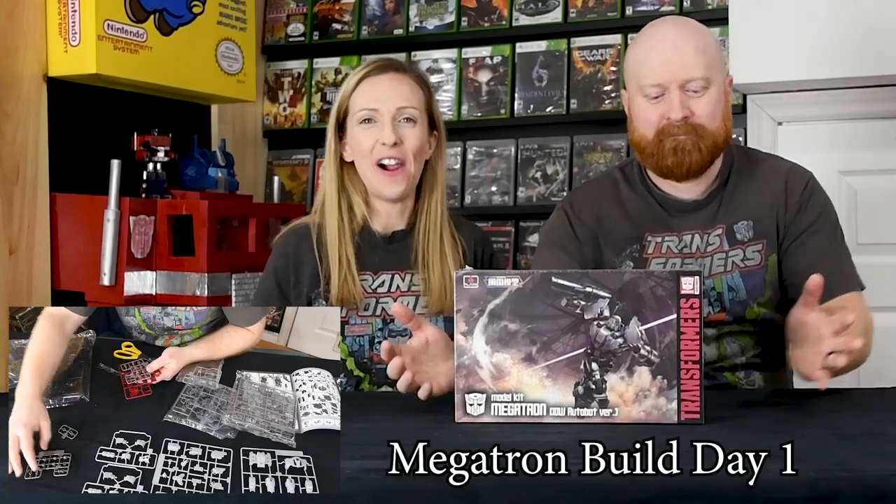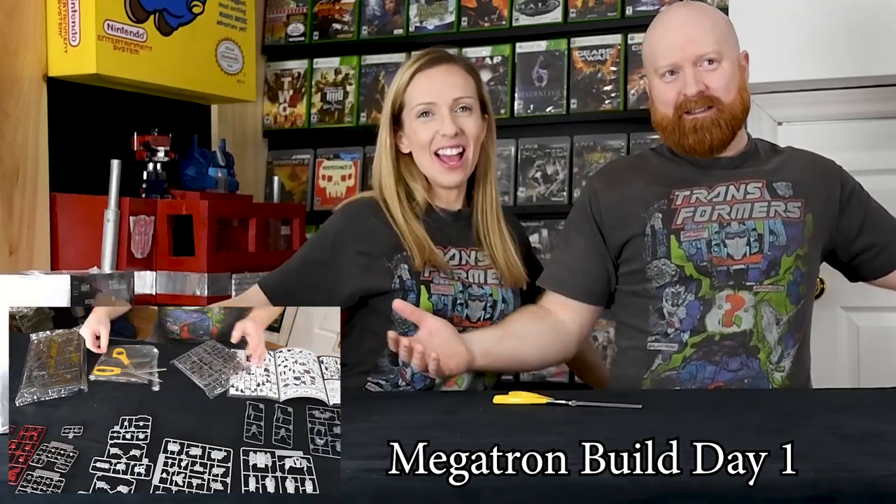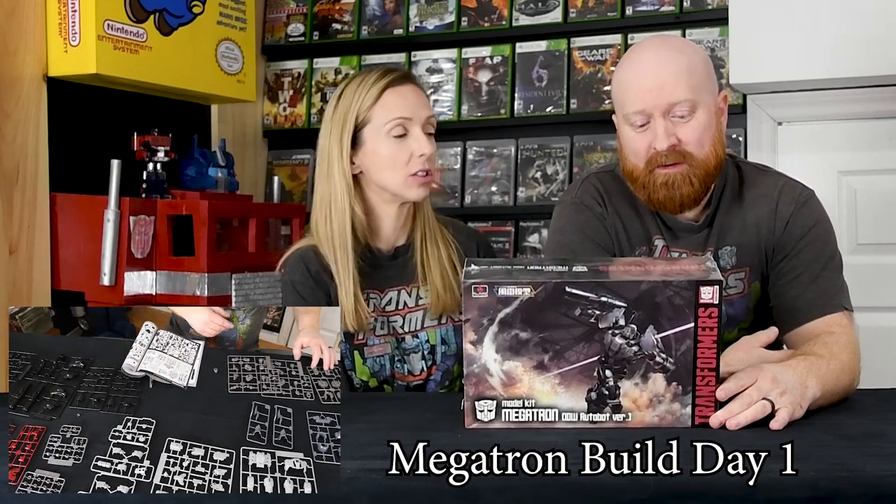Welcome back guys, we're twins today! I recently picked this up — well, not recently, I actually picked it up over the holidays at my local comic book shop. I don't know a whole lot about it other than it looks awesome. I love Transformers.